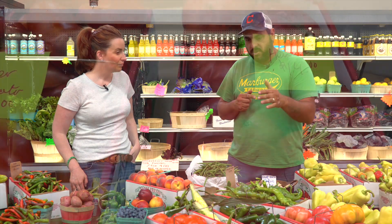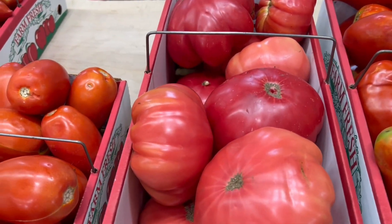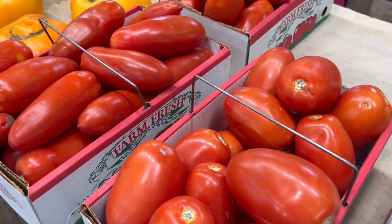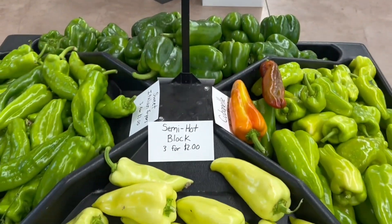Then we're going to roll right into tomatoes. Now's the time to call and get your orders placed for Roma tomatoes, round tomatoes, heirloom tomatoes, grape tomatoes — anything tomato, it's all here. Fried green tomatoes, we got it. That one's for Freddy. So peppers and tomatoes are big — they're here.